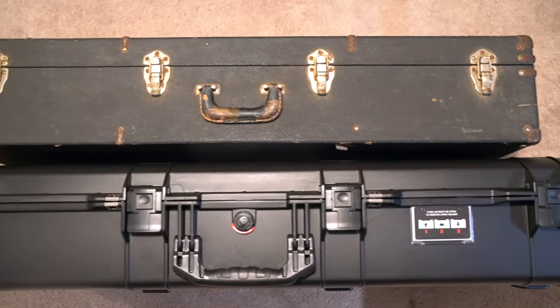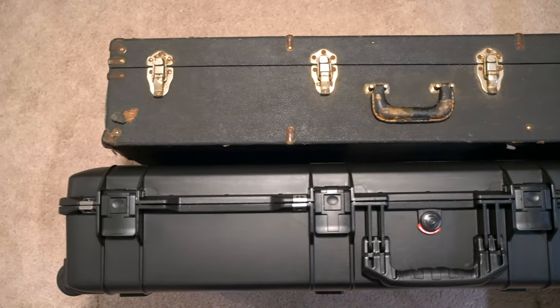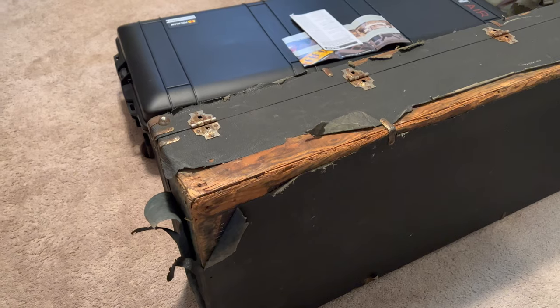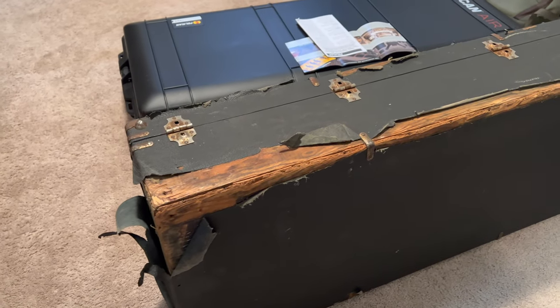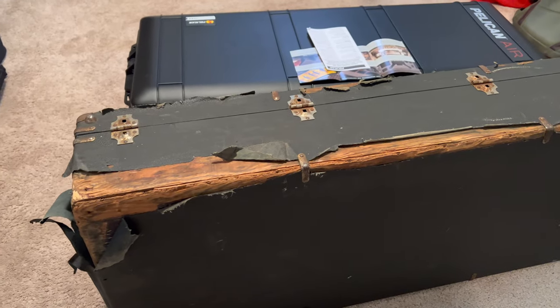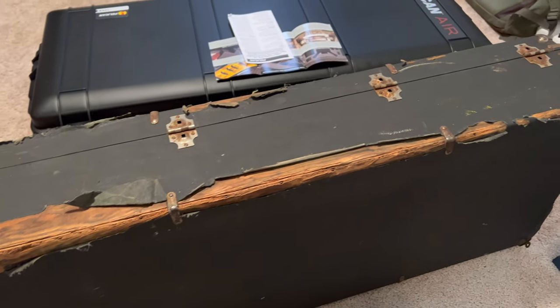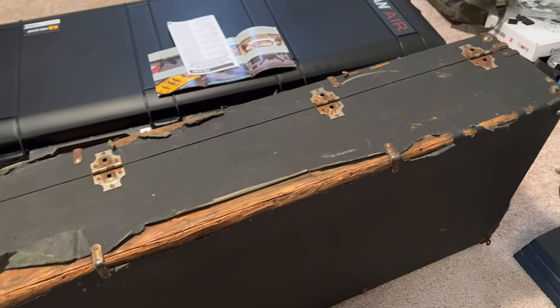The foam in this Pelican case was incredibly easy to work with, allowing me to create a customized fit for my steel guitar. It's a major upgrade from my deteriorating original case, and I can't wait to put it to the test after an upcoming fly date. Stay tuned for that update. Now let's walk through the step-by-step process of customizing the foam for my Pedal Steel.